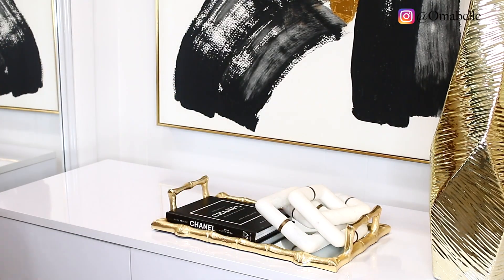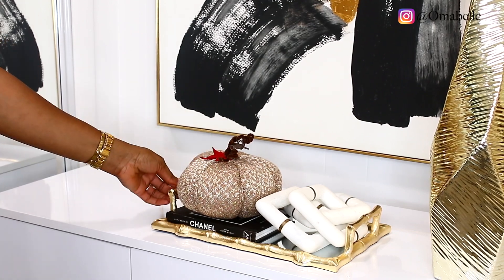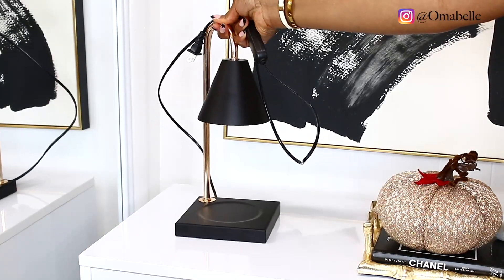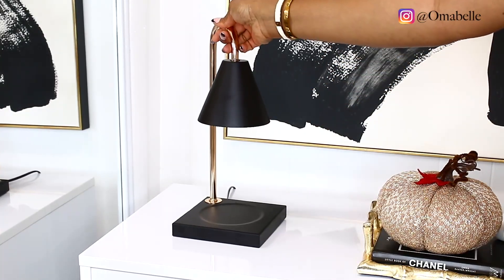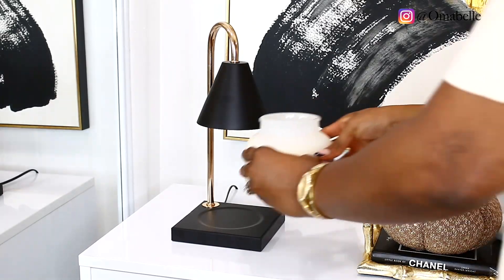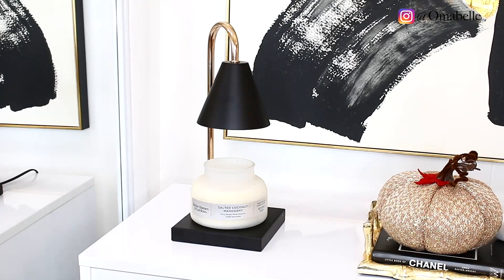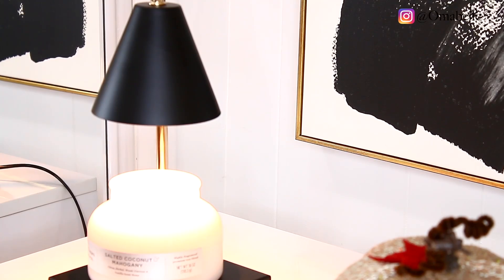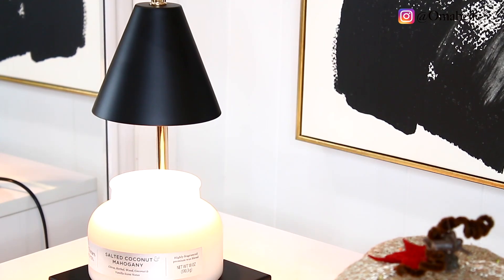I added a decorative book and this beautiful pumpkin in a brown neutral shade. Last but not least, I added my candle melt — this is amazing especially if you have kids and don't want to burn open flames; you can just do it this way. And that's all there is to this video, my loves! I hope you guys enjoyed, and till my next video I will see you all very soon. Bye!